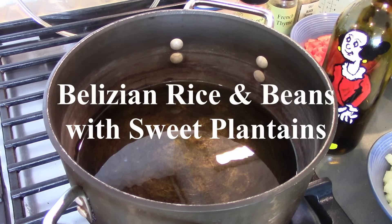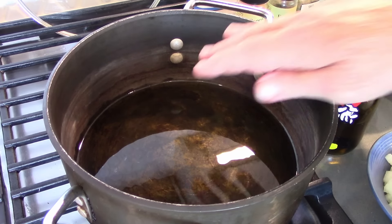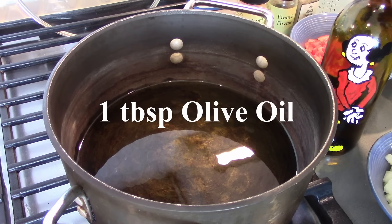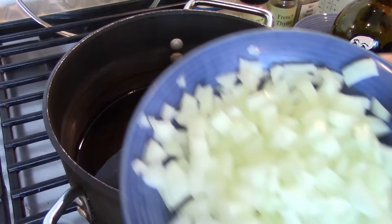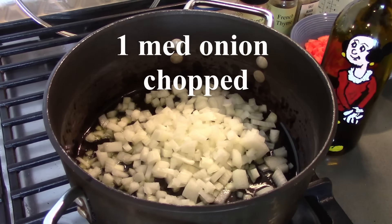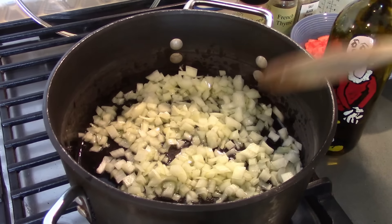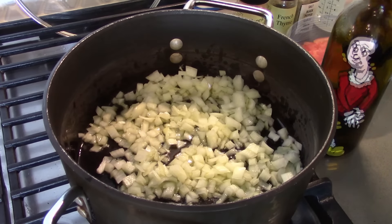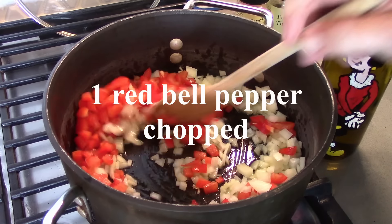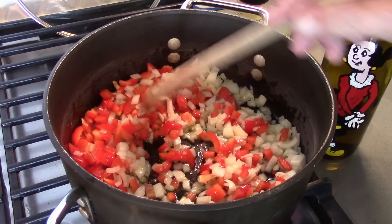We're ready to get started with our Belizean rice and beans. First thing we did — heat a little olive oil. Olive oil, omnipresent in the kitchen. And this is one medium onion, chopped. We'll stir this around a little bit. And to this we're going to add one chopped red bell pepper, both for a little color and a little texture. Let these sweat a little bit.